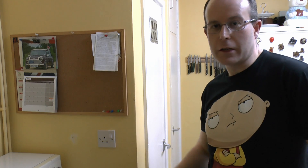Hello, this is JW and we're in the kitchen today, just having a look behind this socket here and what we'll hopefully find inside is some green gunge.